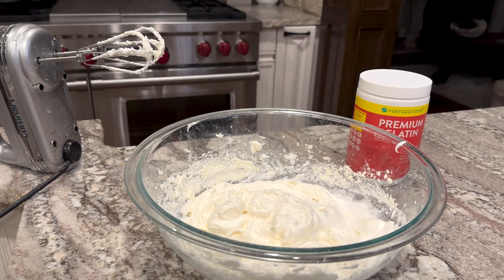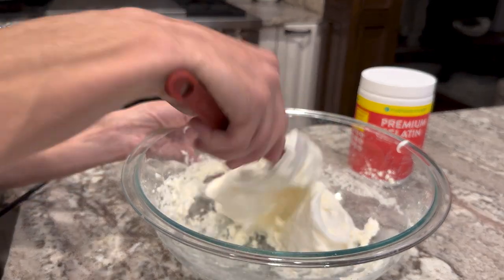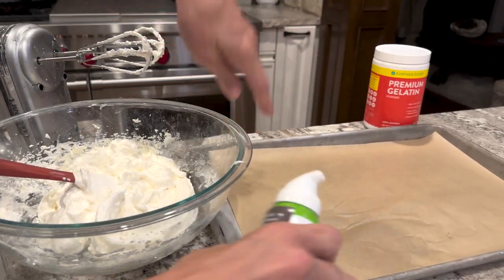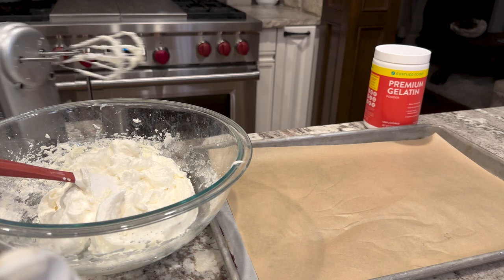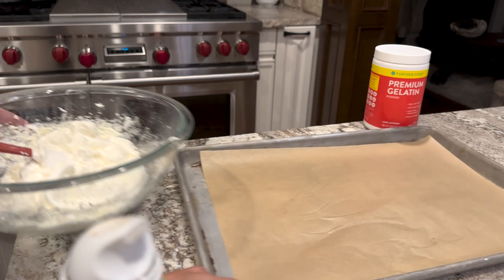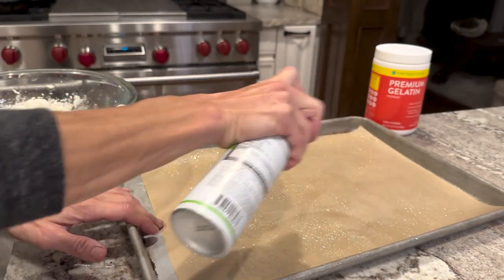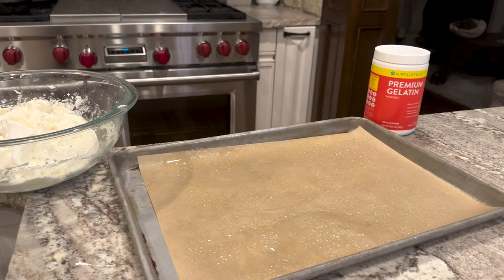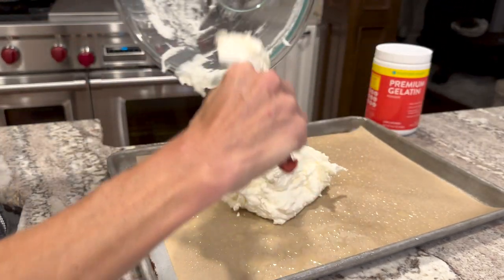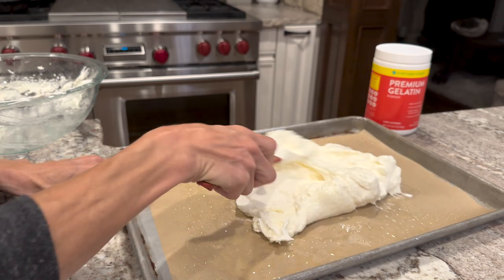Now we need a spatula. Make sure your spatula is dry — any water will tend to cause this to fall. You want a piece of parchment onto a rimmed baking sheet like this. And what you're going to do is grease the parchment — I use avocado oil spray. Then I'm going to place the mixture right on there and spread it out into a rectangle.